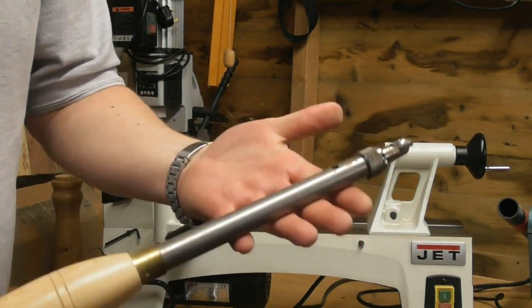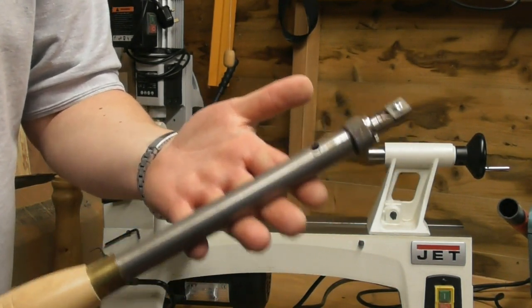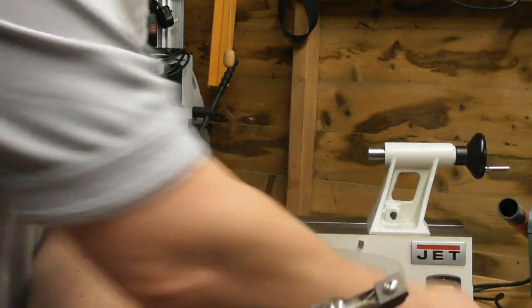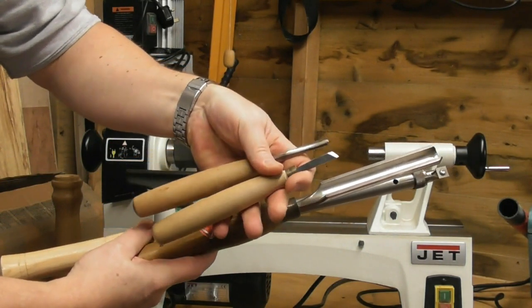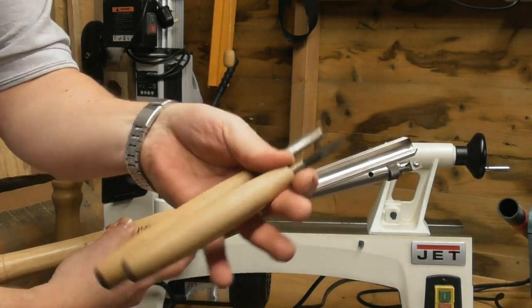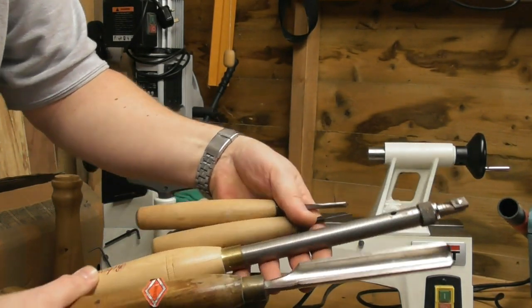You certainly wouldn't want a large tool if you're turning pens - there are small sets of tools for turning pens because pens themselves are very small. Here's a traditional pen turning chisel alongside the carbide insert tool - you can see the size difference. These are the type of tools to look at getting, and to be honest for what they are, they're fairly expensive, but that's just life unfortunately.